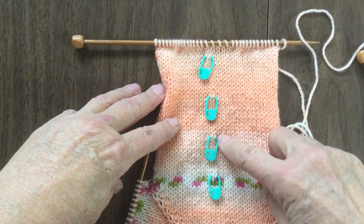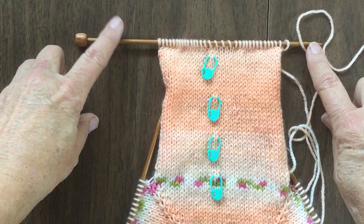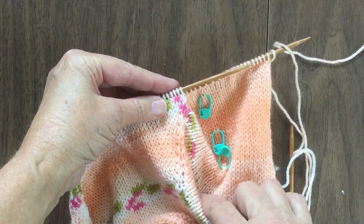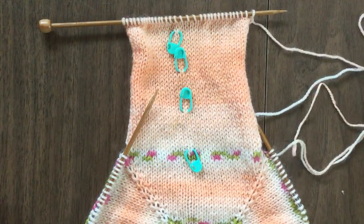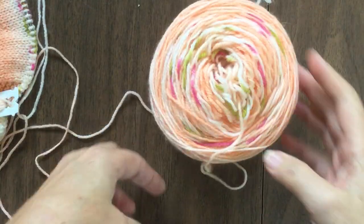As you can see, I put little markers every 10 rolls — I changed it to green to make it easier to see. Also, when I hit about the 20-roll mark, I switched to straight needles. It's so much easier to measure it laying flat than have it crumpled up on your circular needle. So once you've got this done, you cut your yarn. Now you have your ball.